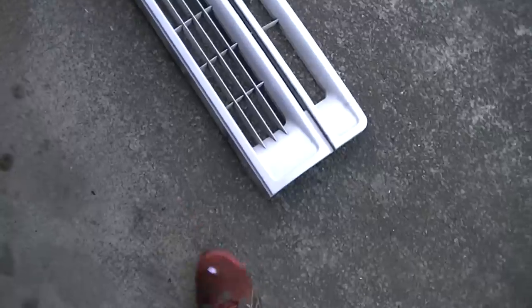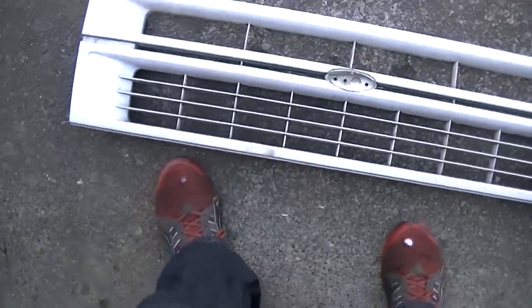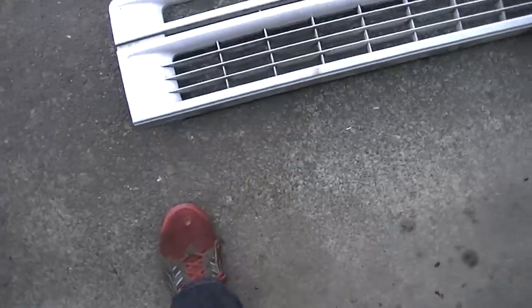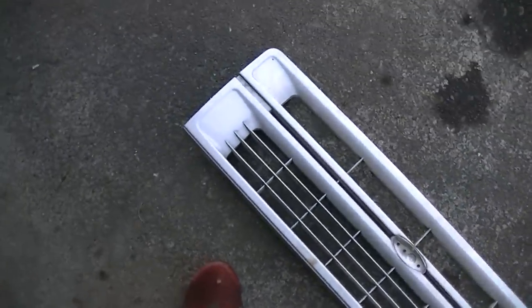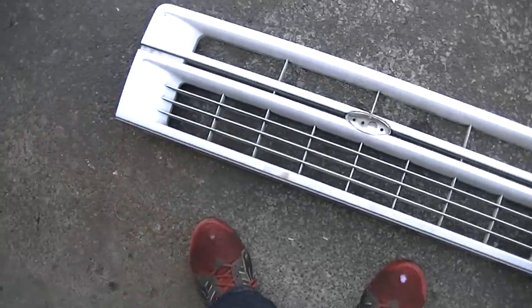So what we did is went to the U-Pull-It. We found a white Limited there and we took the bumper. We were going to take the headlight lenses or the side marker lights, but unfortunately the bezel on the passenger side was cracked, so we're going to have to do a little bit of wire wheeling on that plastic just to get that chrome off — but at least we don't have to do it on the grill.